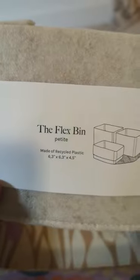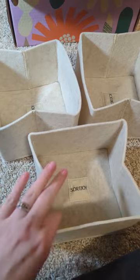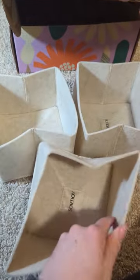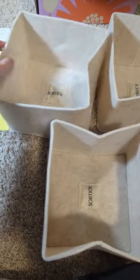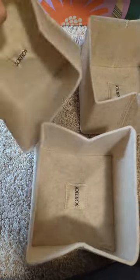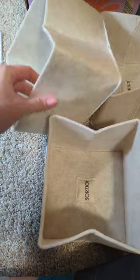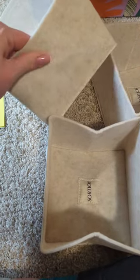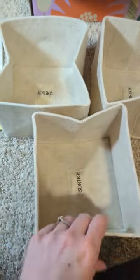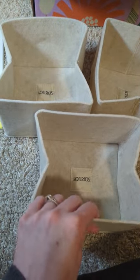Choice two, I got these Flex Bend Petite. Let's open these up and I'll show you what they look like open. Overall, I find them very nice. I think they have a little folding and bending to do, but over time they will bend to the desired shape that you want. They're a very interesting fabric — almost like flannel, very, very thick flannel. But overall I really, really like them. I'm very happy with this choice.